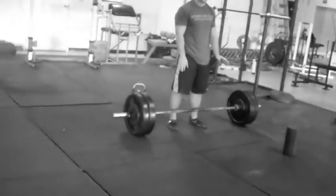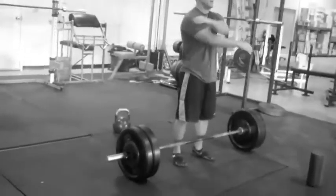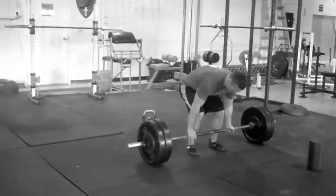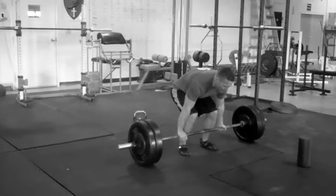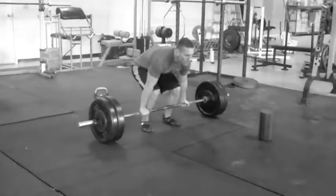Here we go, one round at a time. 15 seconds. Five... three, two, one — go.